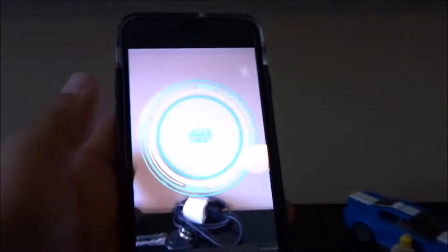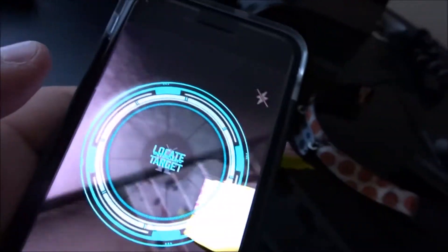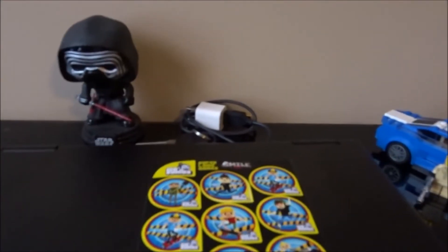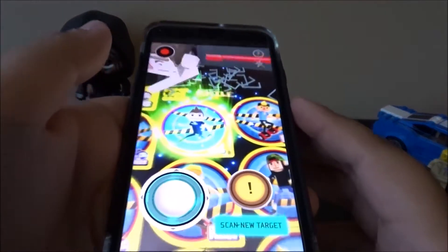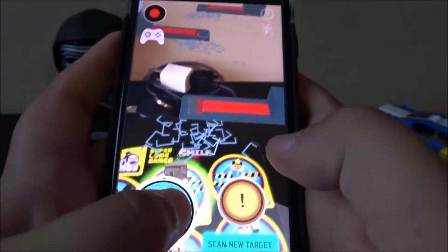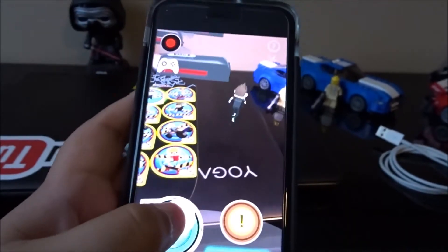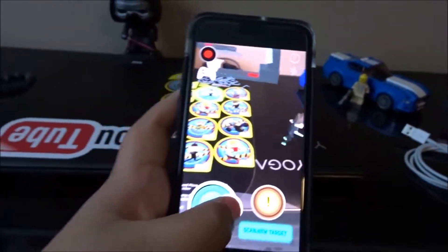So basically we have the app running here — whoa, whoa, it did something. Move it over here. It's basically asking to find the target, so we're gonna move it over here and do Roman. Look, we see Roman has come alive on our cell phone. Let's back this up. We can control him wherever he goes. He's on my laptop right now, actually. That's super awesome. There he is — you can just move him around.